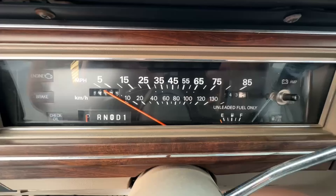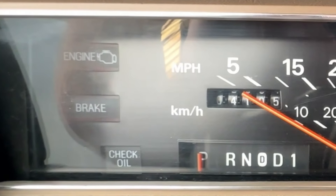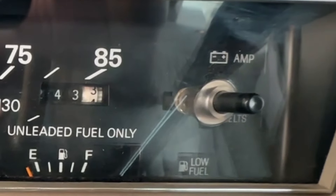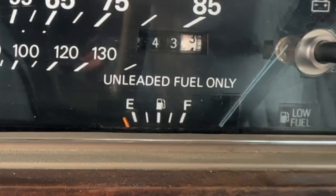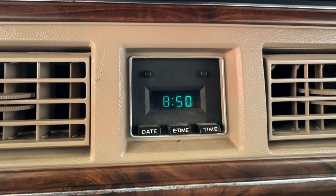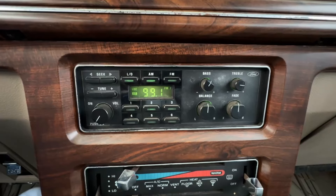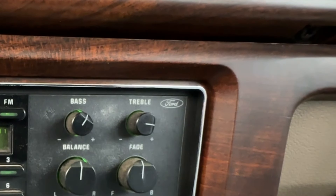Right in front of you, you've got the speedometer and a plethora of warning lights: check engine, brake, oil pressure, amp, seat belt, and low fuel. At the very bottom you've got your gear selector and fuel gauge. In the center there's a digital clock, which is pretty awesome for the base Ford version — not the Lincoln. Underneath that is the original Ford radio which still works and has the Ford emblem on top.